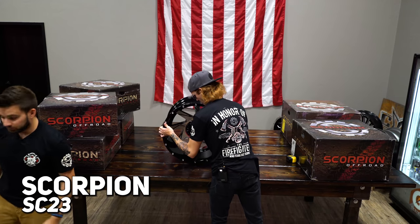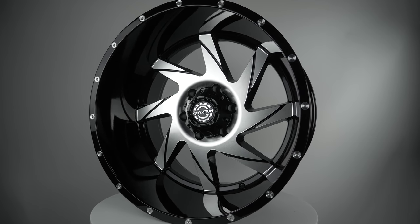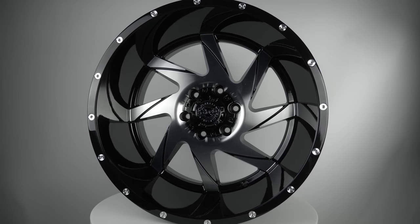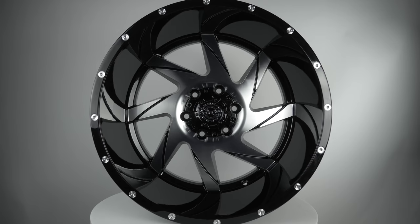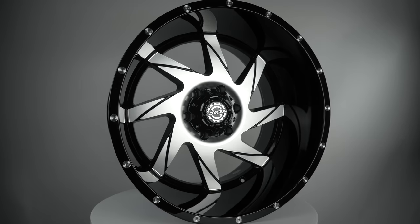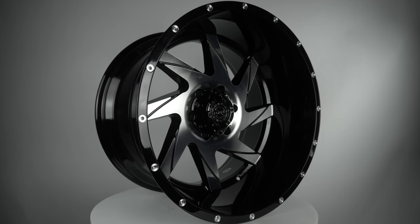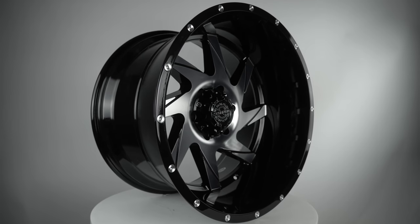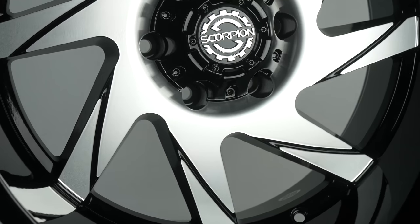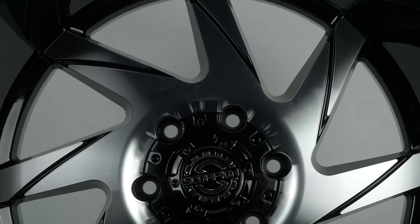This is the SC23 in a 20 by 12 - another directional wheel, definitely going hard on the directional. I do like that it's an exposed cap. In previous years, we haven't seen a lot of exposed stuff from Scorpion, which means they listened to us when we told them to do that, because now you can run the spike lugs on there. This would look good with chrome or black because it's got so much machining on this face. I'm not a huge fan of the whole face being machined - I like the accent machining, not the whole face.